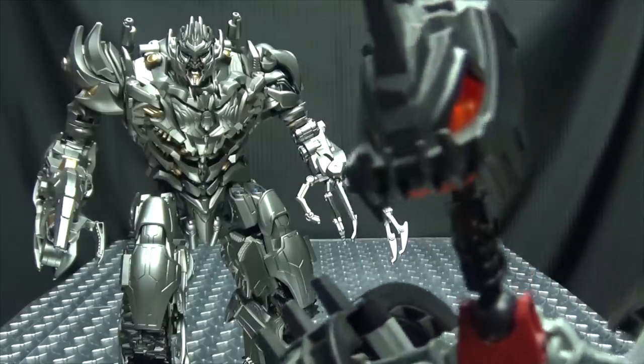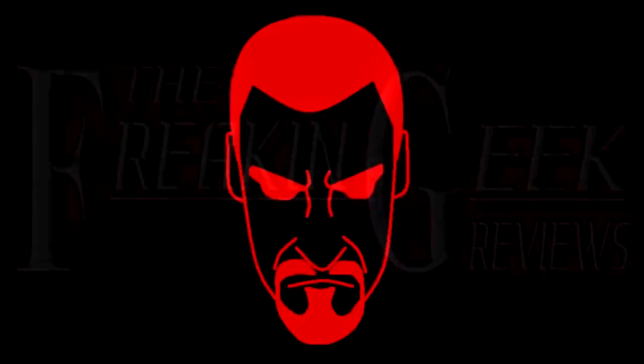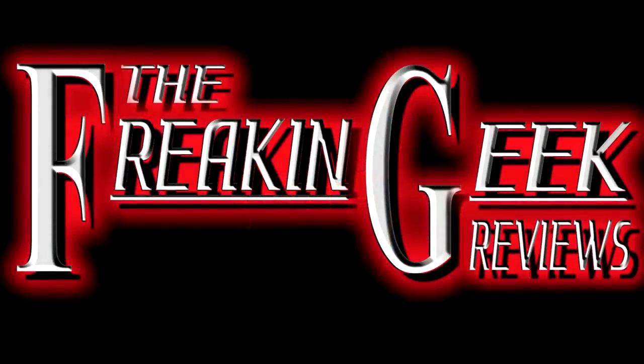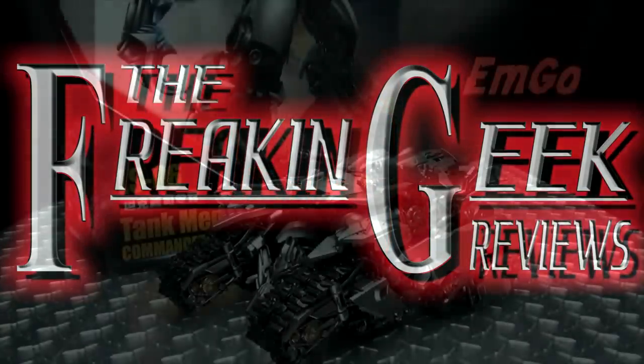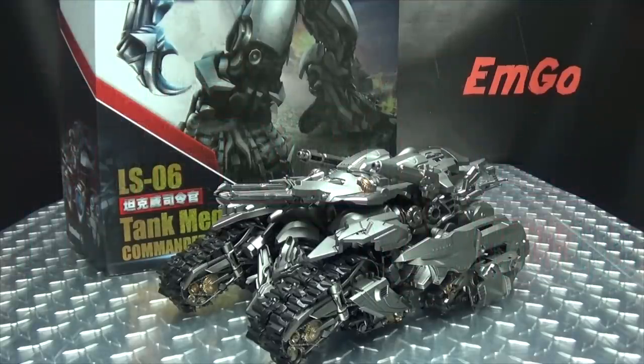What kind of mutant burritos are you feeding this guy? Hey! What's up my peoples? Emgo here, the freakin' geek himself, and today we will be reviewing the Black Mamba Tank Mega Commander!